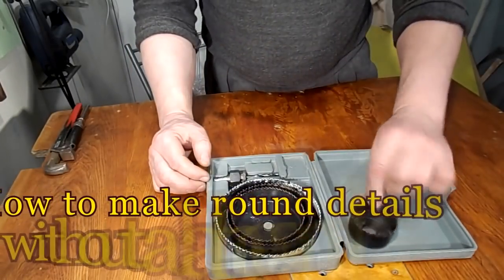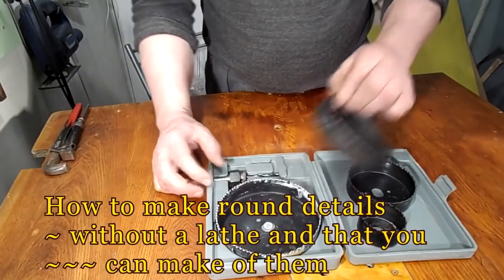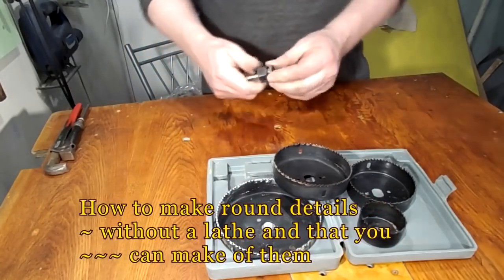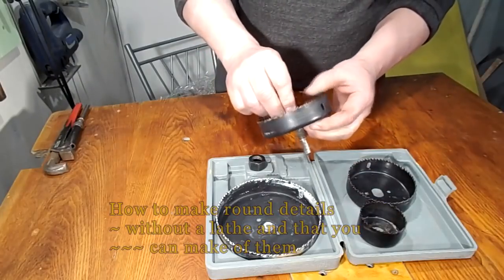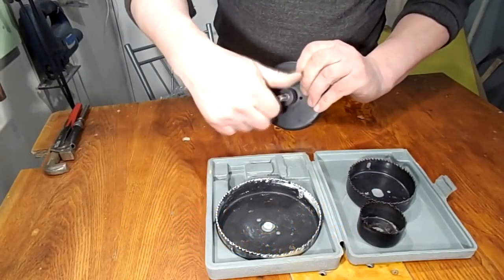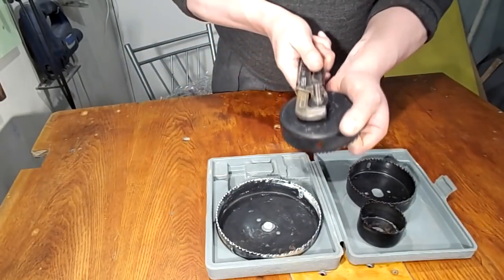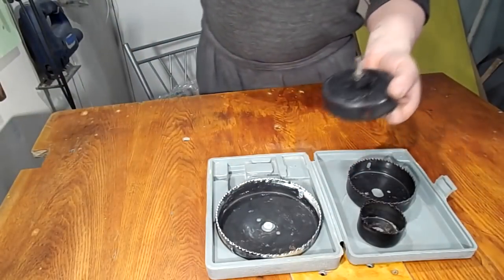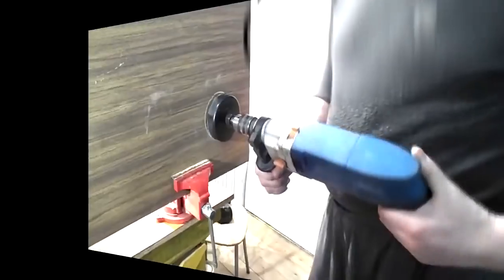Hello, I'm glad to see you on my channel. Surely many people have seen such a set of crowns for drilling gypsum and particle board. Usually you will need to make holes for solar pipes or later pipes. In this video I will use the circles that people usually throw away as waste products. I will use strong material such as chipboard or thick plywood.